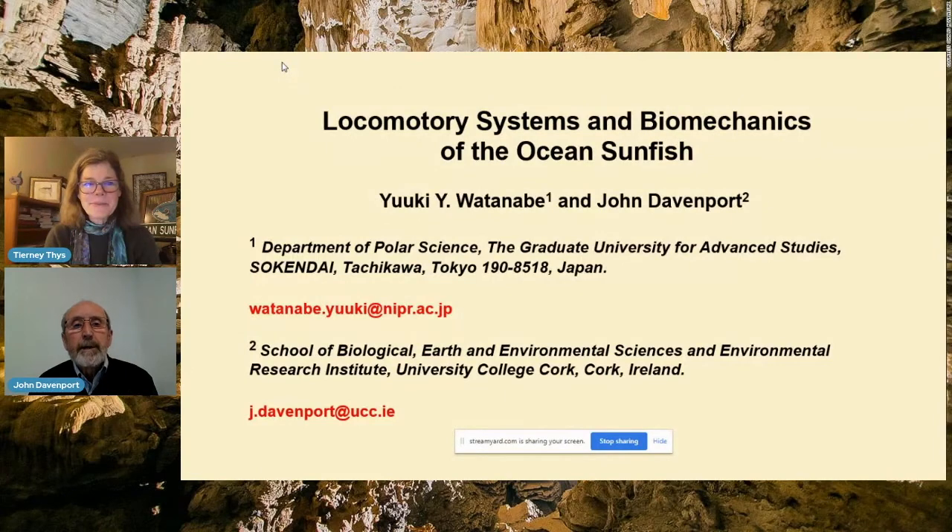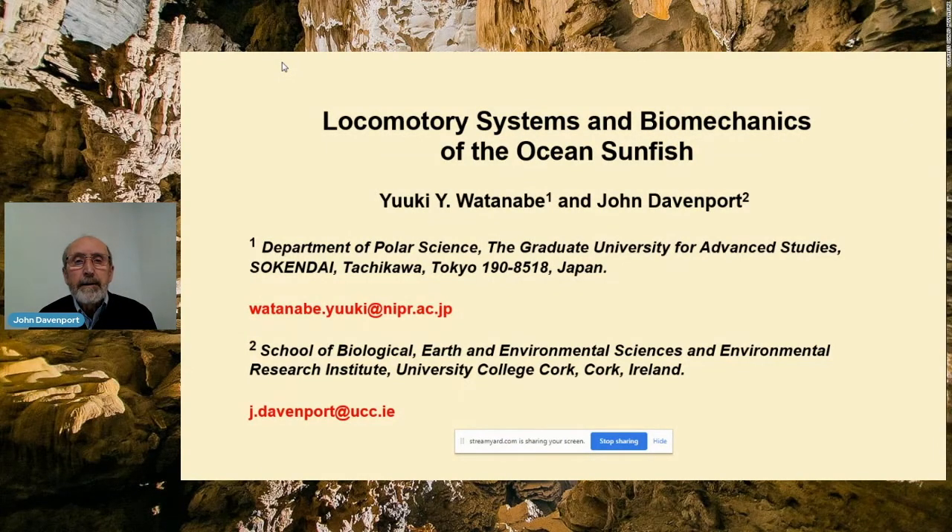Thank you very much for the opportunity, Tiani. It's much appreciated. Is everything ready for me to go ahead now? And after the talk, we'll come back and ask a couple of questions. First of all, I'm talking on behalf of two of us — Yuki Watanabe from Tokyo and myself. We've got a rather broad topic of locomotory systems and biomechanics of the ocean sunfish, and I've only got about 15 minutes, so I'm going to talk about three things: fins, muscles, and capsule.